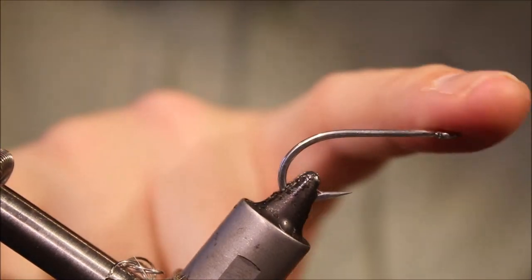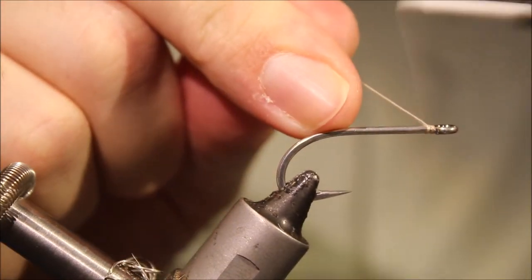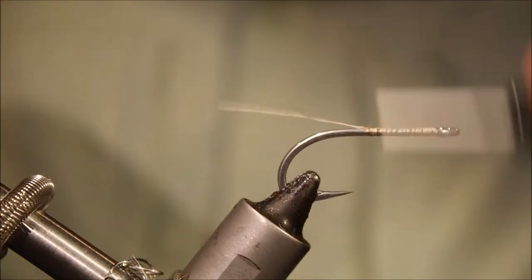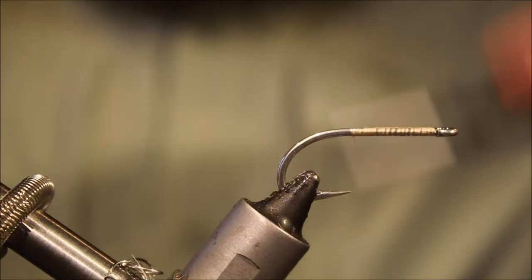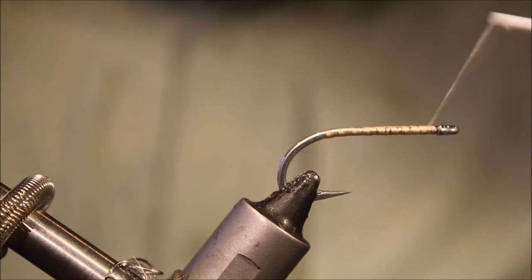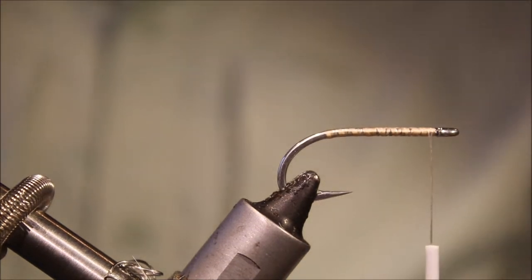The hook I've got here is a Gamakatsu SL11 3H, it's a size 2. This is my preferred bonefish fly hook — I much prefer it to the TMC Coase, but use whatever you like.